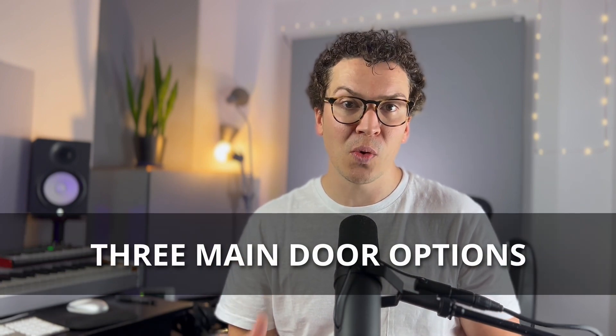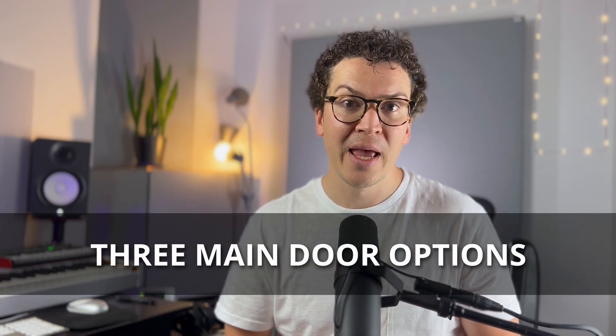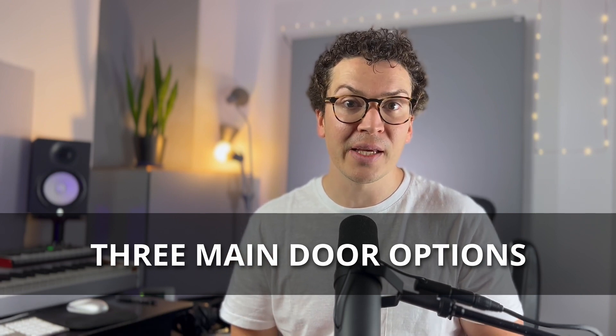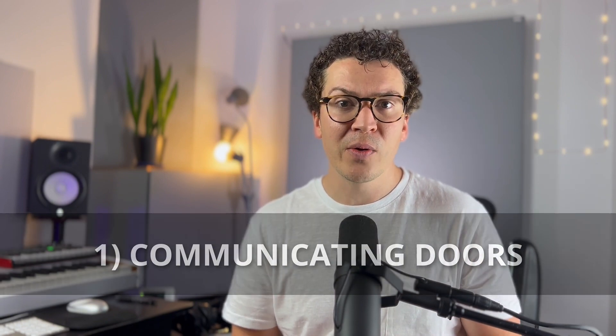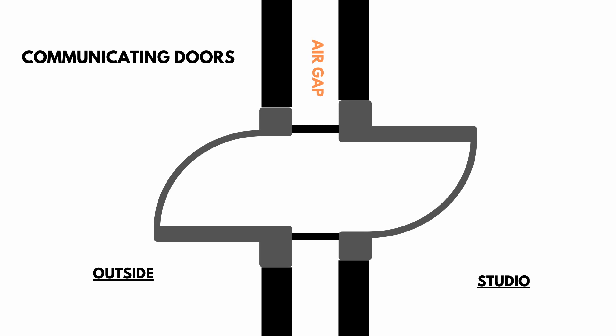So to start with, I want to say that there are three main types of doors that you can build with soundproofing, and one of those three is the one that I think is the most soundproof and the best. The first option is what is known as communicating doors. Communicating doors are when you have two solid core doors on either side of your walls — the outside and the inside of your studio — and each door will close and create an air gap in the middle, making your studio soundproof. Whereas if you had just one door, a lot of sound could still come through because there's not enough mass.